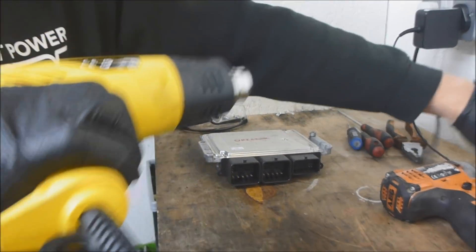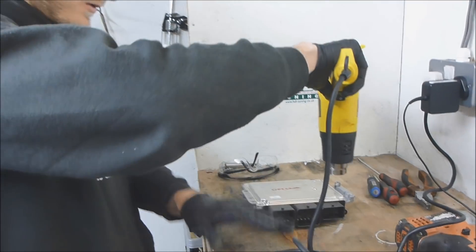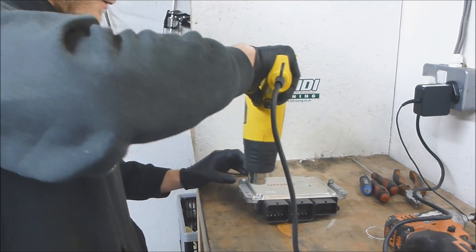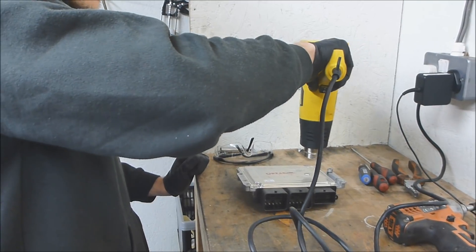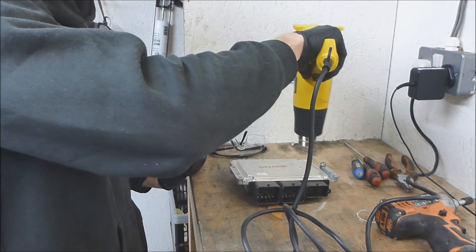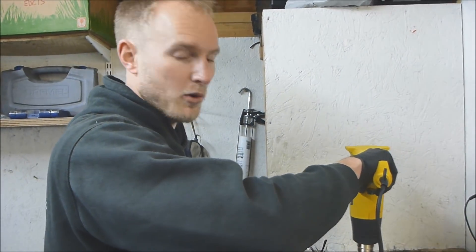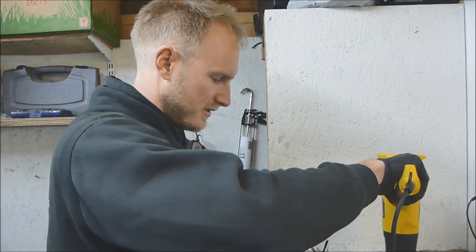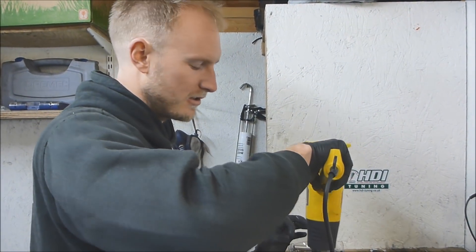Now we're going to heat the ECU to soften the glue. The glue on these ECUs is extremely strong and it will take quite a lot of force to open it, so by heating it you're going to make your life just a little bit easier.